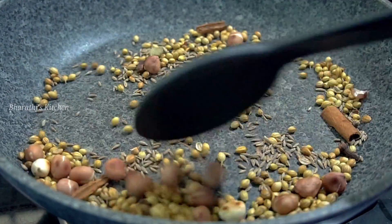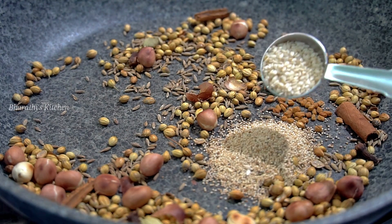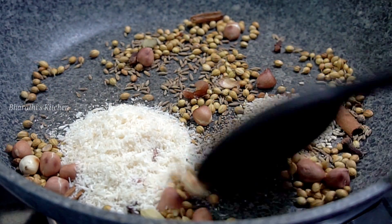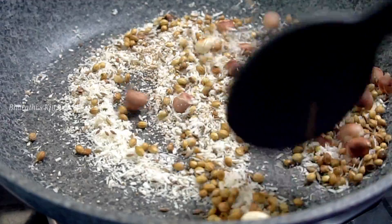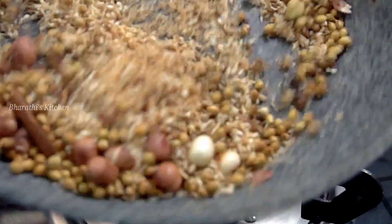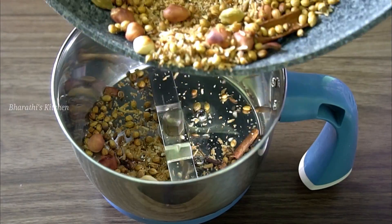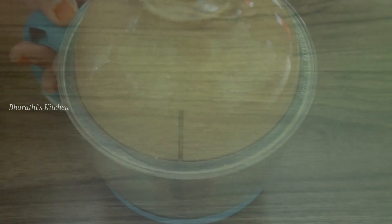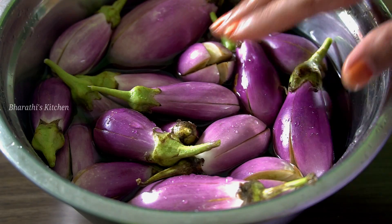Let's fry it a little. After frying, we will transfer it into a mixer jar. We will grind it. After grinding, we will grind it smoothly.